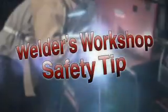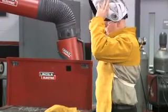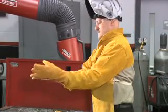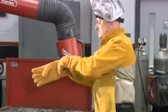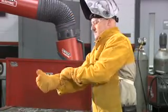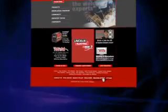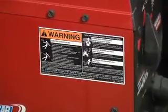Welding is safe when you follow the safety rules. Protect yourself and others from arc rays. Some precautions include: wear a welding hood with a proper lens shade, protect your skin with proper clothing and wear proper gloves, and be sure to shield those around you from arc rays. Refer to safety in welding and cutting at LincolnElectric.com for more information. Remember, always read and follow warning labels.